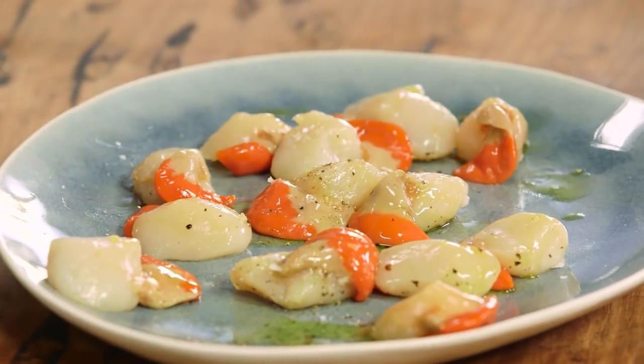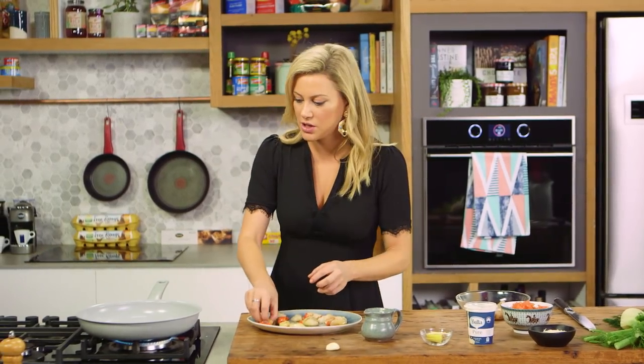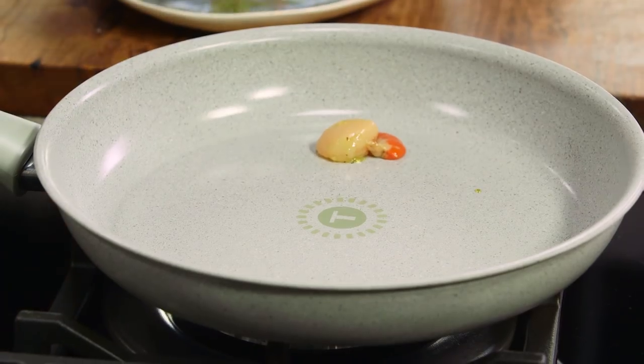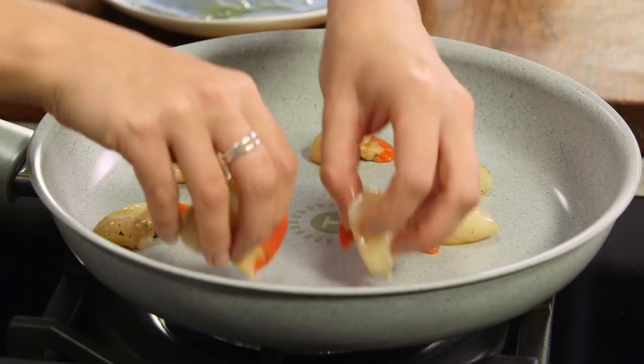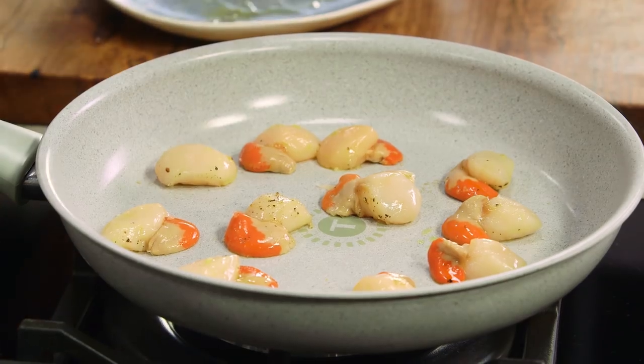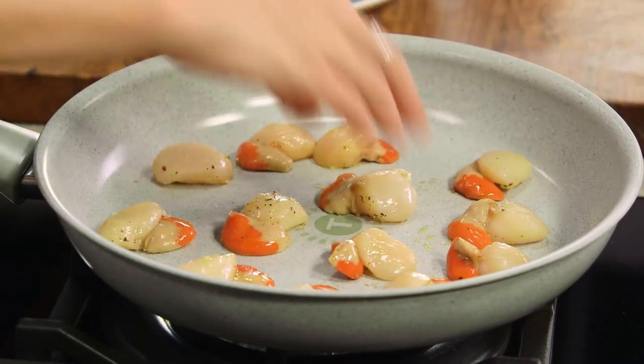Now to fry these, they don't take long at all. I prefer you to undercook them and just allow them to continue cooking as they rest, as opposed to overcooking them. So in to the pan it goes, a beautiful sizzle. These are going to take no longer than 30 seconds on each side. So in they go. Look at that gorgeous colour.